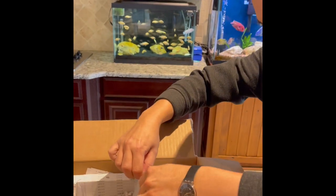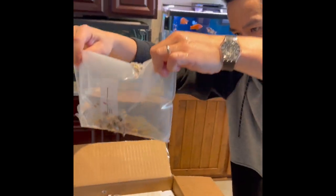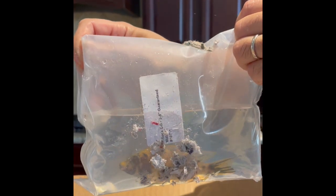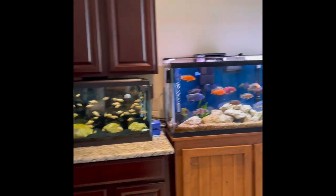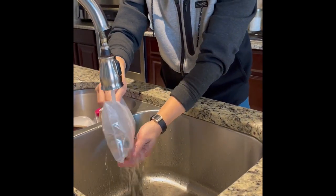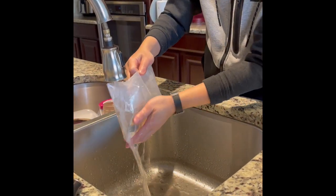And the last guy. The same Z-Rock OB. Wow, that one's trying to get out. Let me rinse the newspaper off.